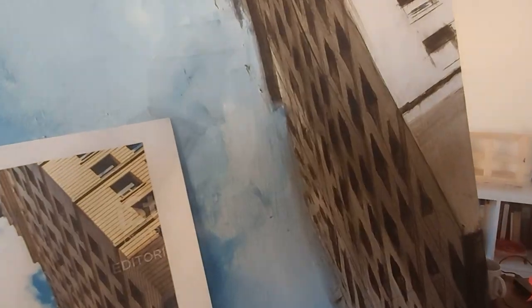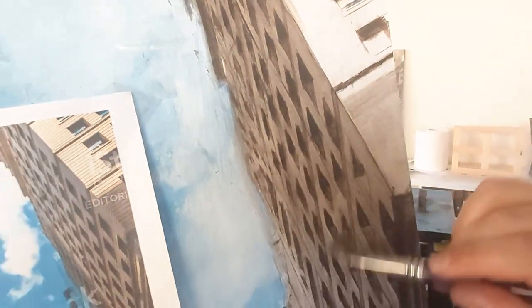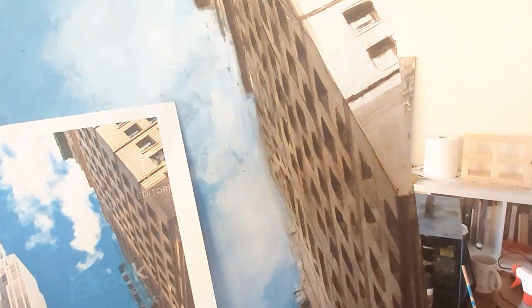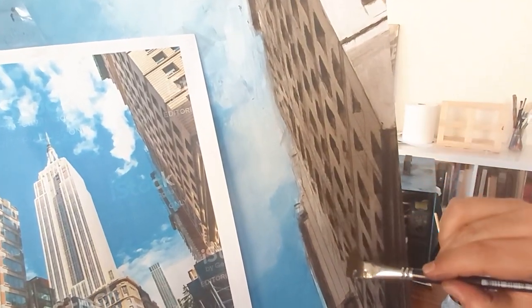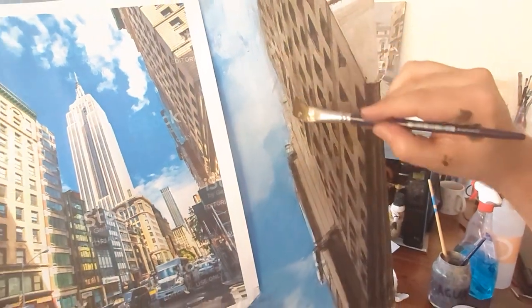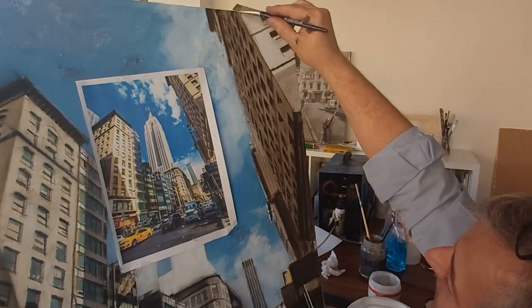I start covering up until here. This is the job that the airbrush would do, and you can do it this way. It will look just as good, but it will take some more time and you need to be careful.